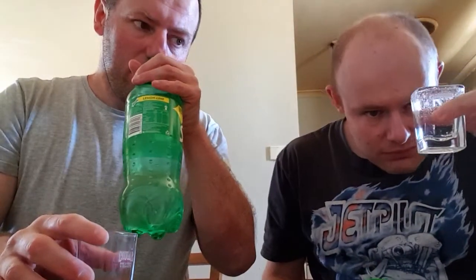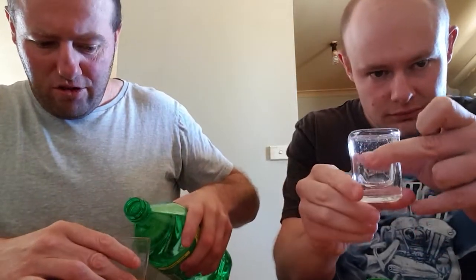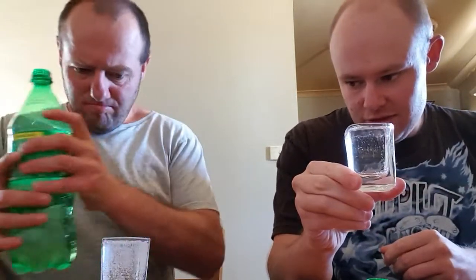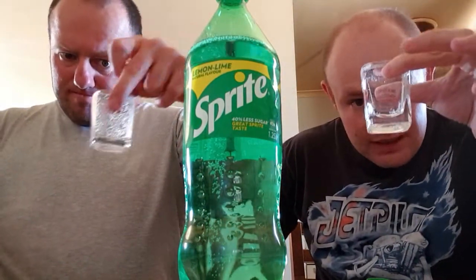I thought I saw a bit of pink colour at first, but I don't know. I've heard Sprite with a little hint of lemon. It's pretty much clear like normal Sprite — very, very clear. Not quite as clear as it looks in the glass, but still pretty clear. I thought I saw a hint of pink, but now that I see it more clearly there's nothing.